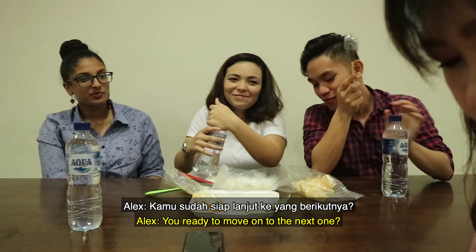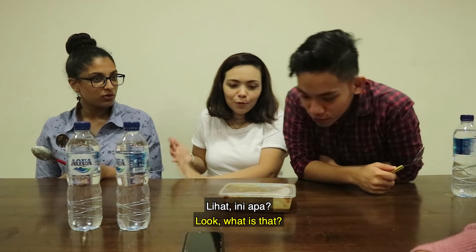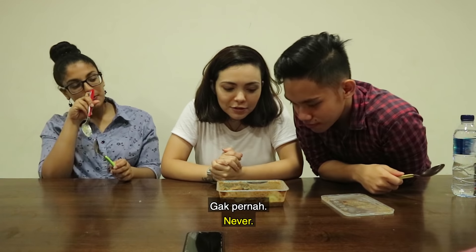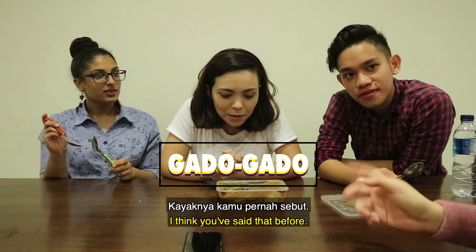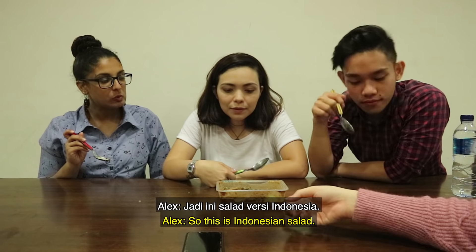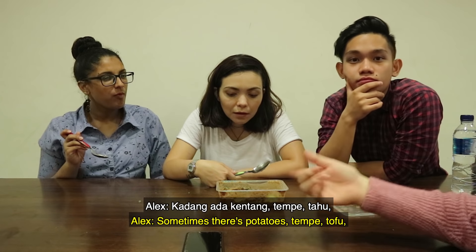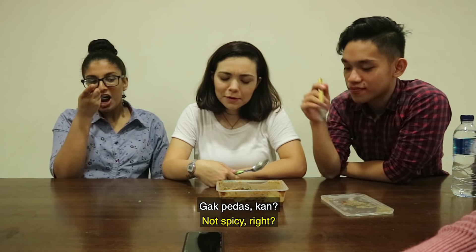You ready to move on to the next one? Let's go. This is the second one. It's really spicy. Oh my... what is that? Open it. Have you guys tasted that before? Never. So, this is called Gado-Gado. I think you've said that before. Yeah, it's our channel's name. This is Gado-Gado — this is Indonesian salad. So, this is a bunch of vegetables — sometimes there's potatoes, tempe, tahu — and then they mix it with peanut sauce. Not spicy, I asked for it to be not spicy.